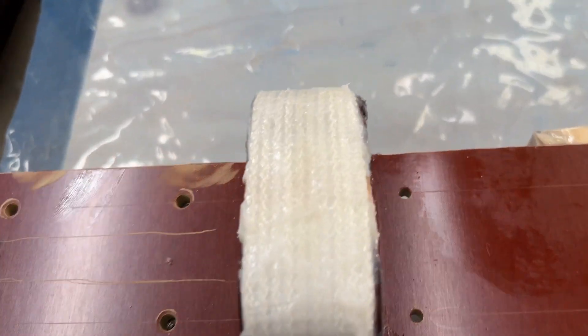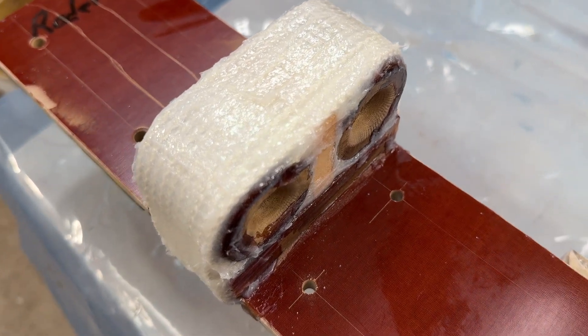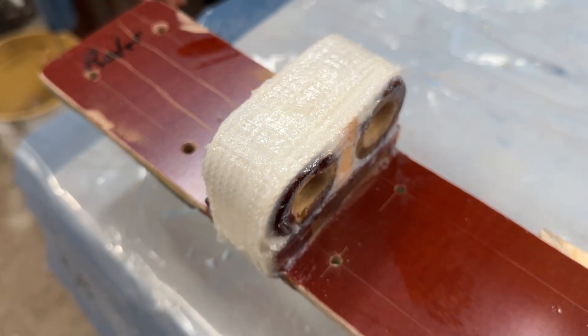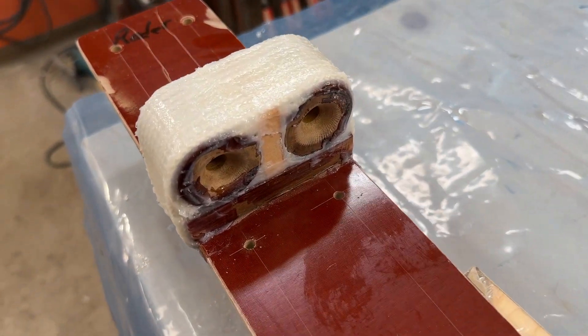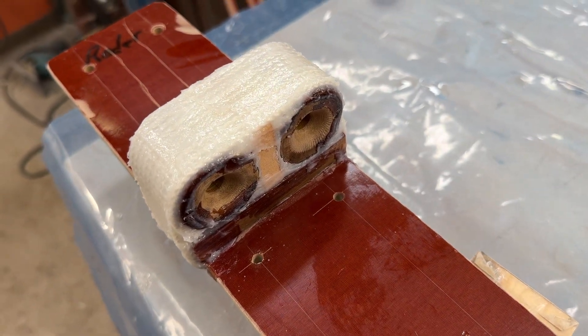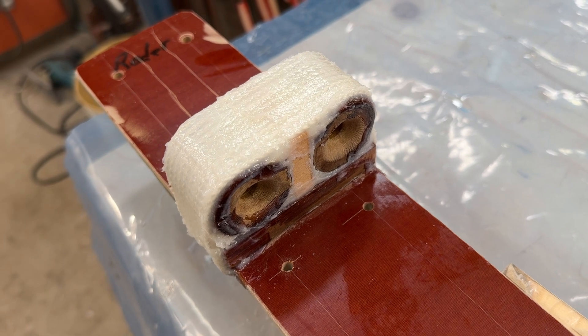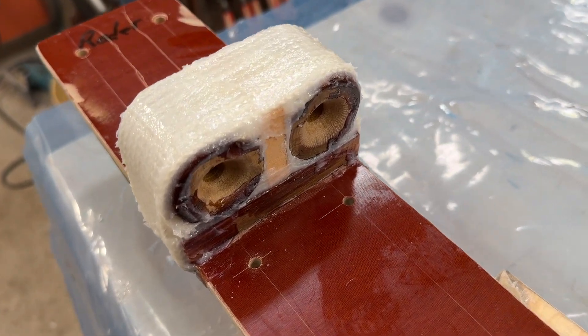Pellets are wrapped around and set in epoxy, so they should stay in place. Like the man who didn't agree about the wing knots — he said it's too strong — well, this is too strong too.